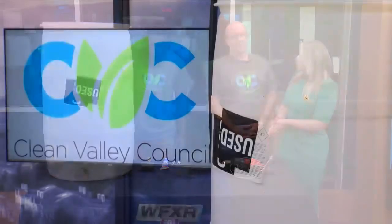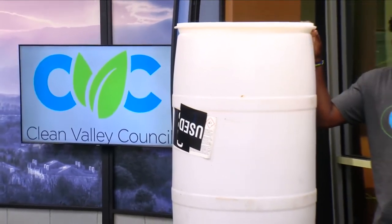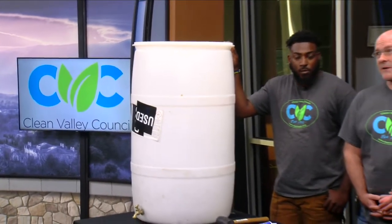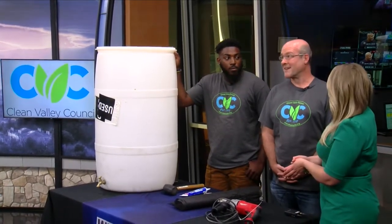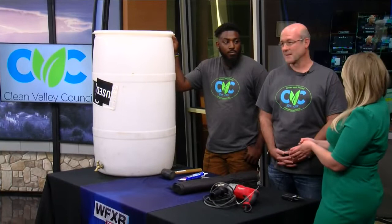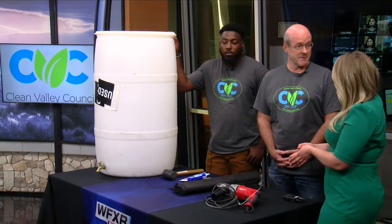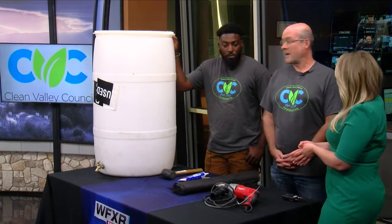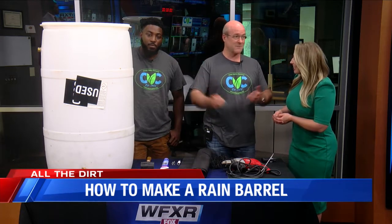There are a number of reasons why rain barrels are helpful, and one is environmental. Especially in areas with a lot of impermeable surfaces like driveways, streets, and parking lots, rain runoff carries pollutants into the streams. Another reason is you save money — if you collect water from your roof, you don't pay as much for water from the city. So a rain barrel is just a way of collecting water that comes from your roof.